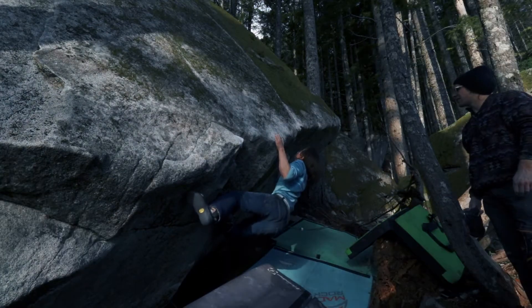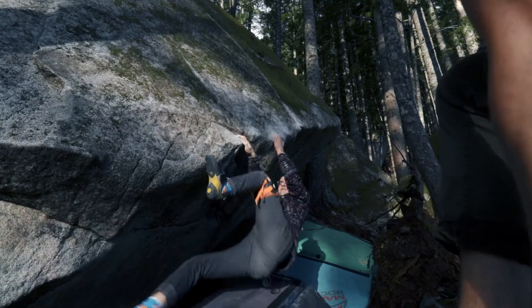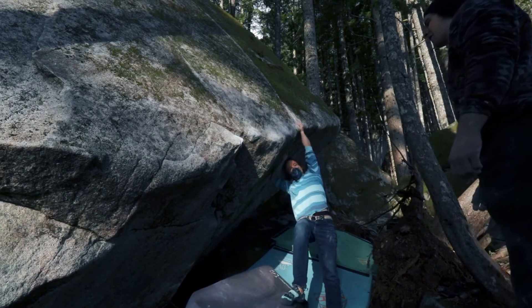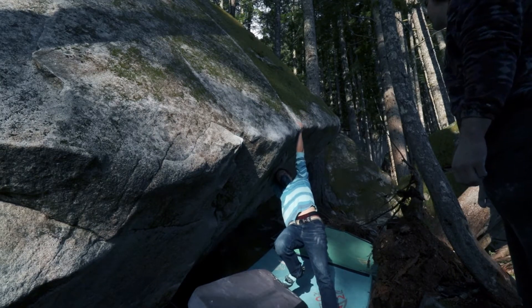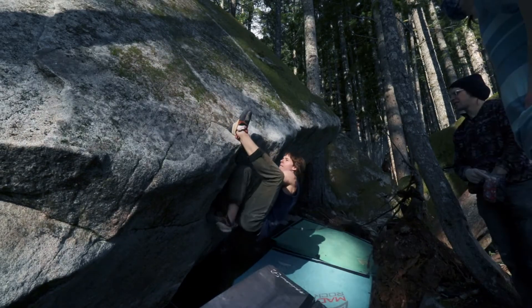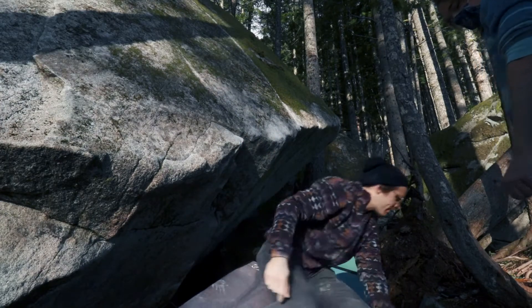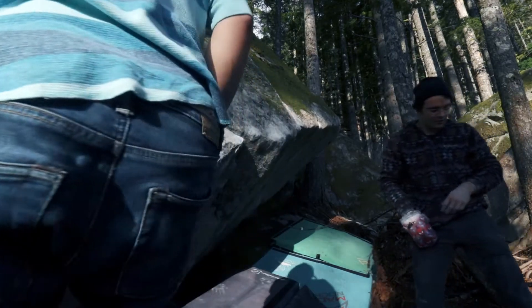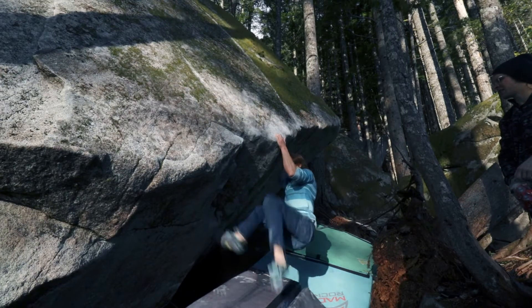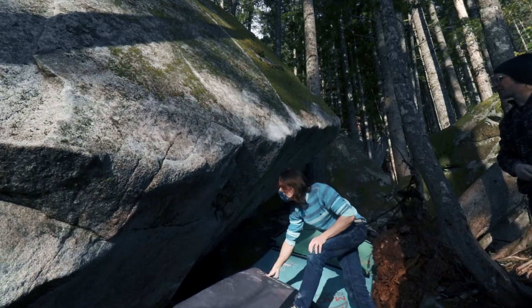God damn it, bro. When I was cranking right here, I was able to slap to this, right? And if I get right here, that's hella good. I'm not feeling that beta — I was trying a different beta and that shit was impossible. I did the same thing where I didn't know where to put my knee. I think you had the right idea where you just flag out — yeah, maybe. We're gonna get low on that heel.